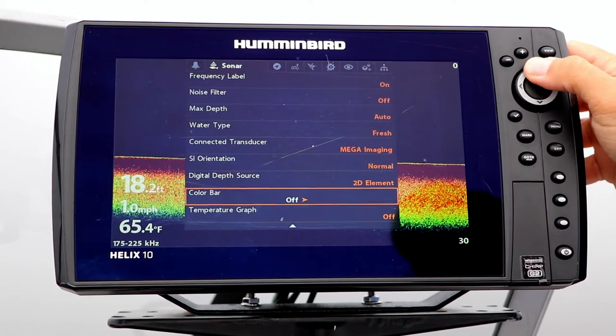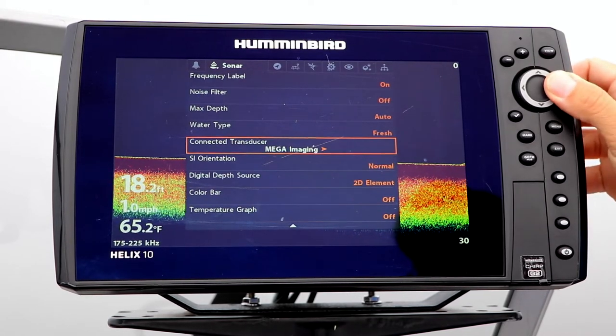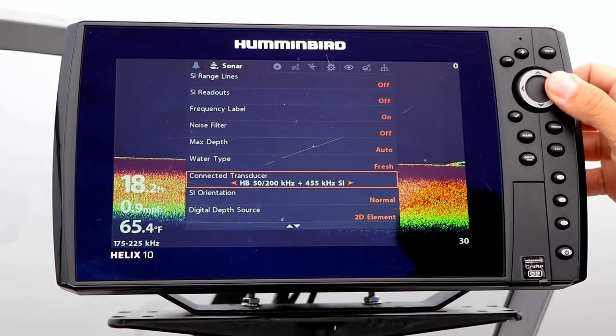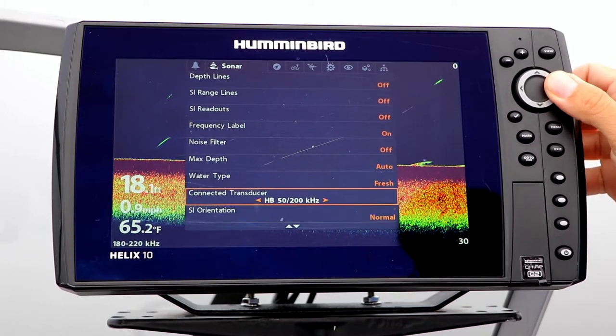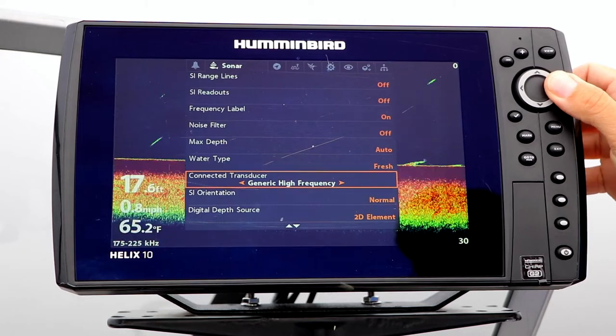From the Sonar menu tab, select Connected Transducer using the up and down arrow keys. Then, pick your connected transducer using the left and right arrow keys.